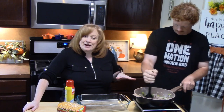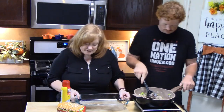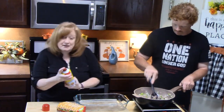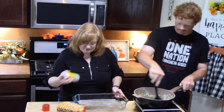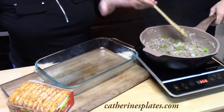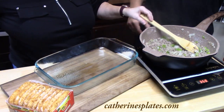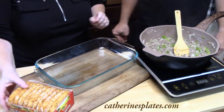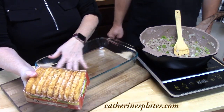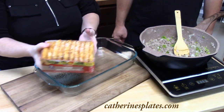We're almost done browning up the sausage. We're going to use a 9 by 13 baking dish and I'm just going to take some cooking spray and spray the inside of it. Our sausage is fully cooked, so we're going to turn off the burner. We're going to take our hash brown patties and have Joseph lay them down in a single layer in our 9 by 13 sprayed baking dish.